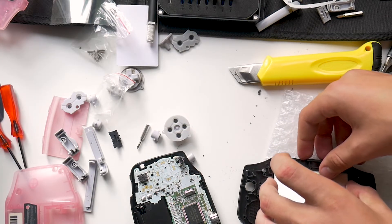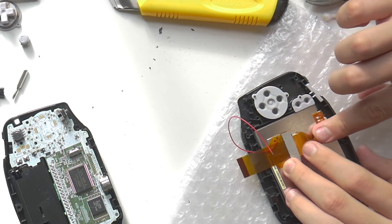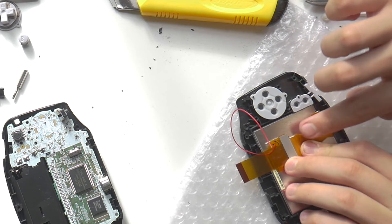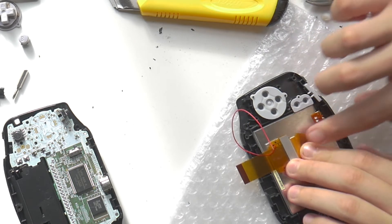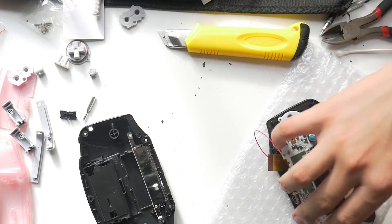Now here's the fun part — connecting it all together. You're going to want to connect the display ribbon cable to the adapter cable that comes with the display. This will allow you to power the backlight separately from the actual display. Once you've gotten the display connected to the adapter, connect the adapter to the Game Boy's motherboard — there's going to be one wire sticking out.